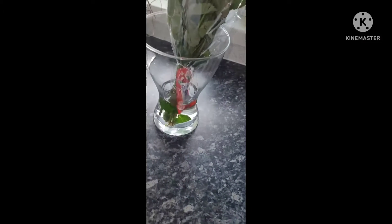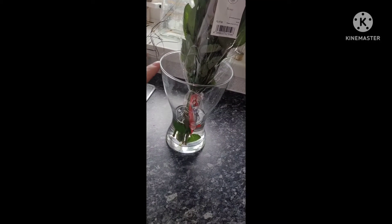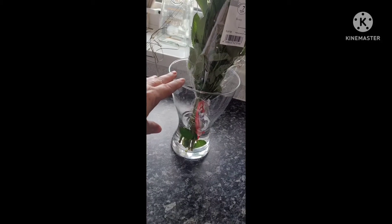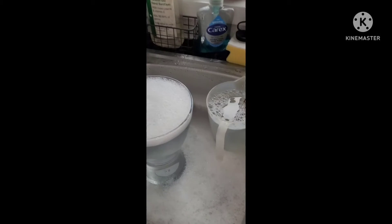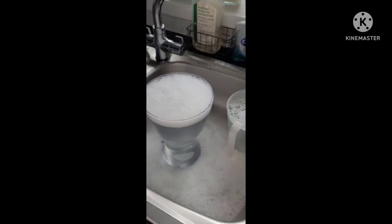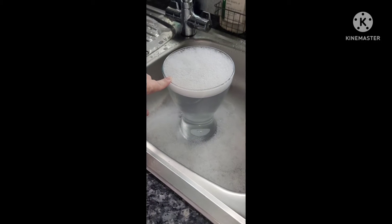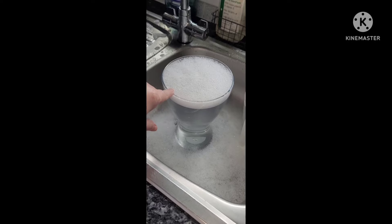I've got two of these Ikea vases which are ideal for the shape of the roses for them to splay out. I originally bought them years ago and they cost about a pound — the last time I went to Ikea they were two pounds — and I've got last week's one soaking in the sink. I sterilised them using the Fairy Liquid antibacterial eucalyptus and as hot water as the vase can take, making sure the vase is cleaned inside and dried thoroughly.